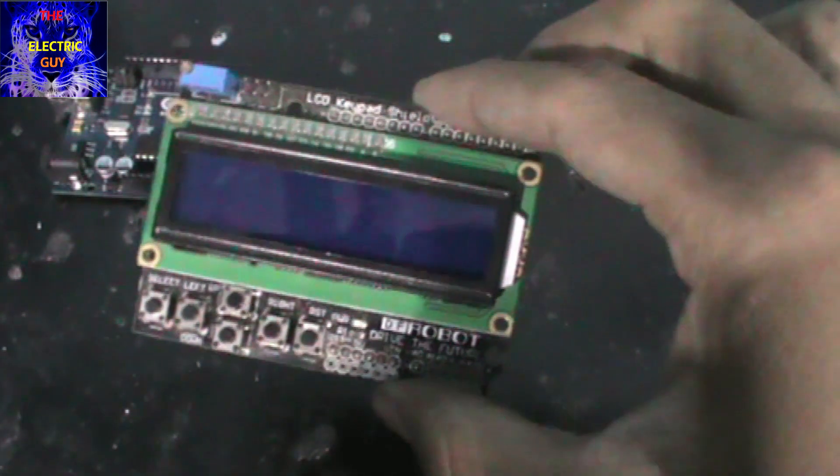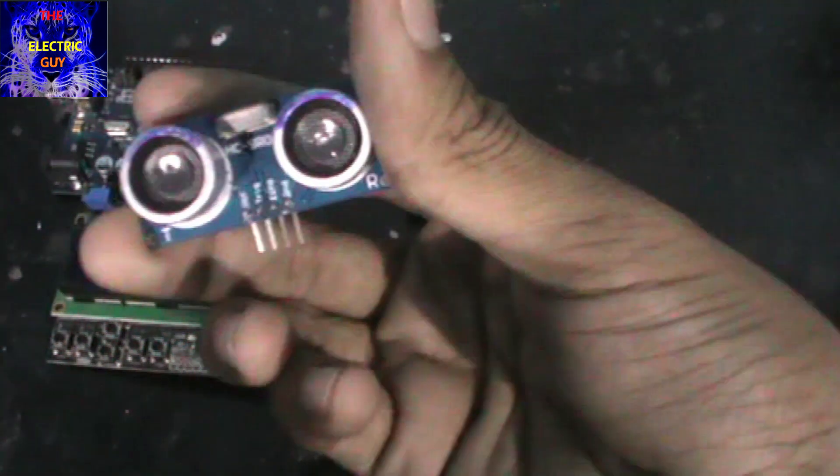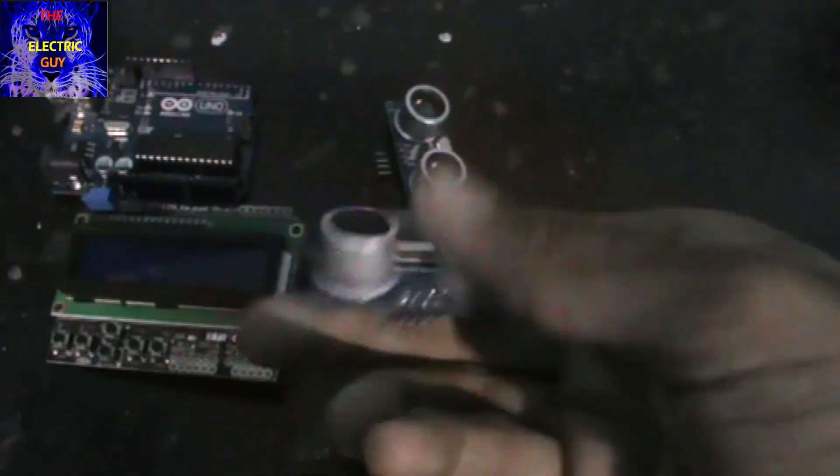For this project we require an Arduino Uno, a 4x16 LCD shield, two ultrasonic sensors — the HC-SR04 — and some wires.